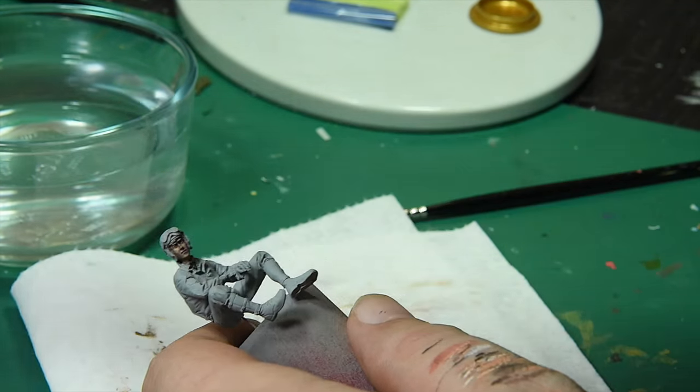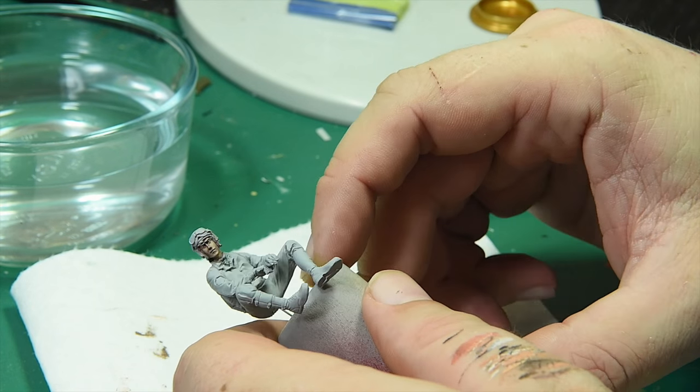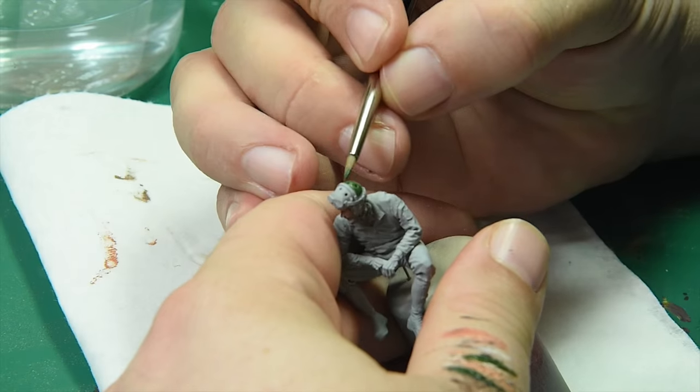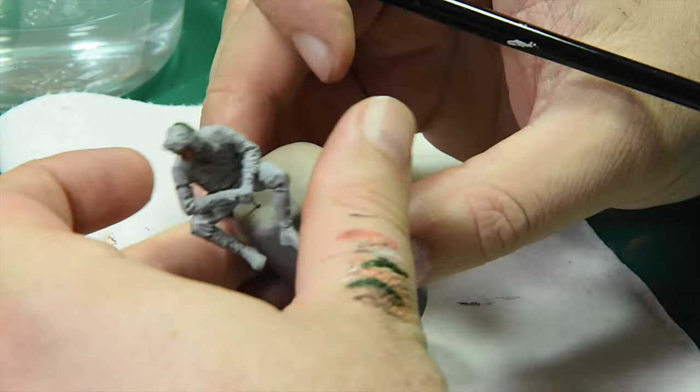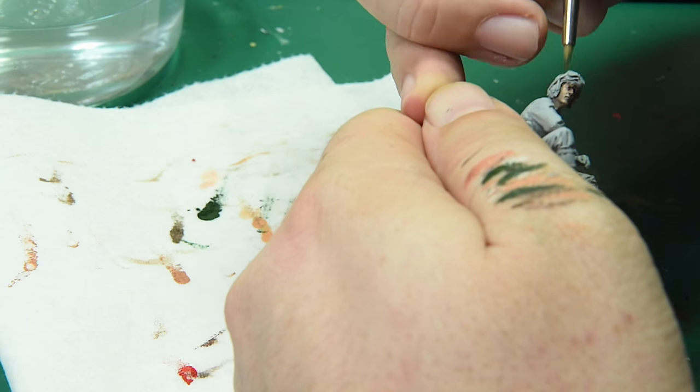I was looking at him and thought he's good enough to move on, so we'll come back to the face but for right now we're going to stop working on it and move to something else. I'm putting down a base coat of military green on both the helmet and the pants. At this point I'm keeping the paint at a milky consistency.